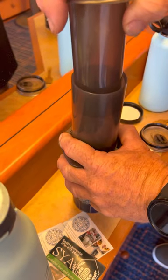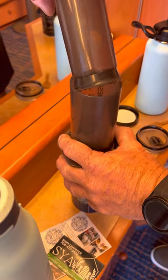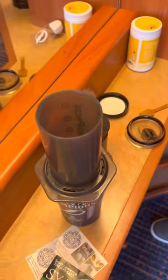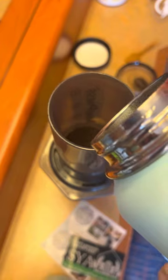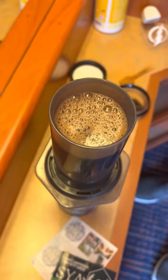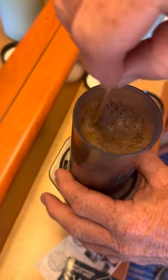Pull it back up. And I usually pour a little bit more water in there. Because you don't like your coffee too strong? Well, it's going to fill the cup up when I do it twice. Just go around a little bit more.